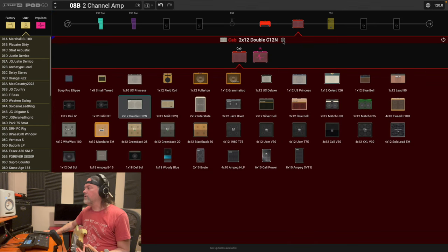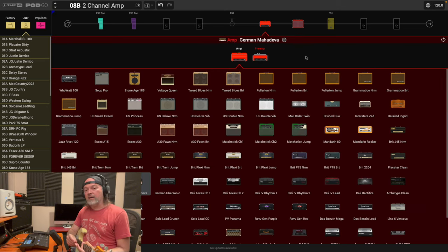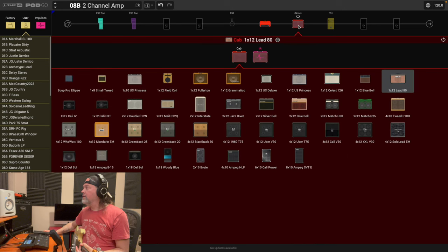I don't want the Twin cabinet, so I'm going to pick the Bogner one — the 112 Lead 80. Bear with me here — this is kind of a preset build, but we're going to stick to how you can design these two channels. This is a more in-depth look at it. So we've got the cabinet — let's go back to the amp and get the parameters up.